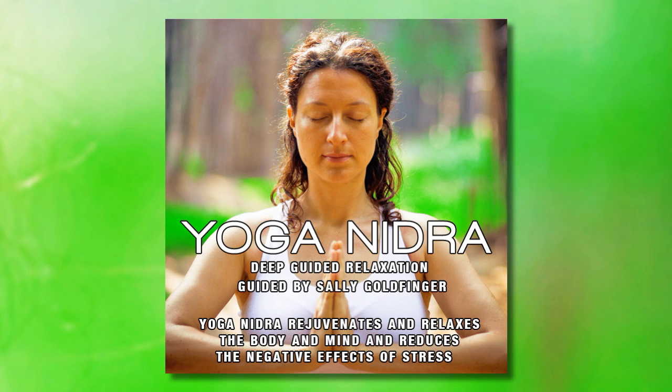Relax your body and try to look deep within your body with closed eyes. You are now in your time, your own space. Relax and just for now, do not worry.